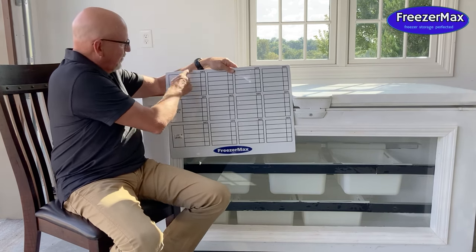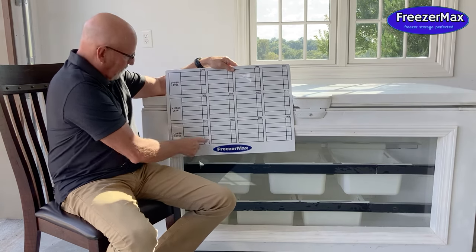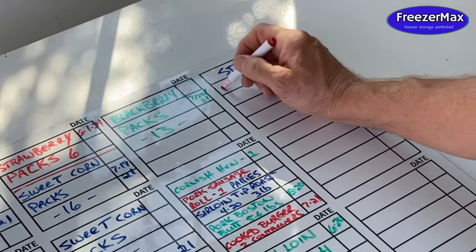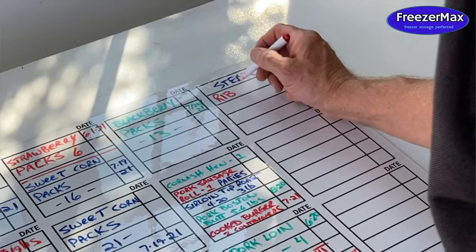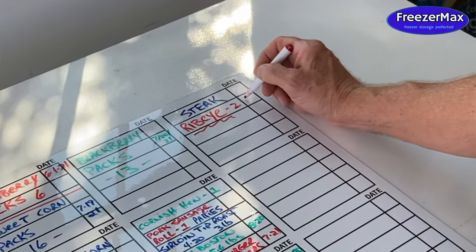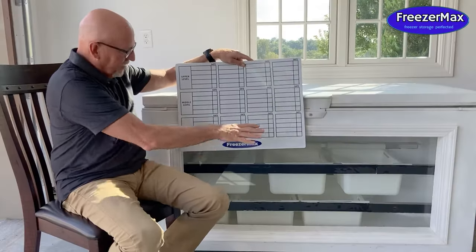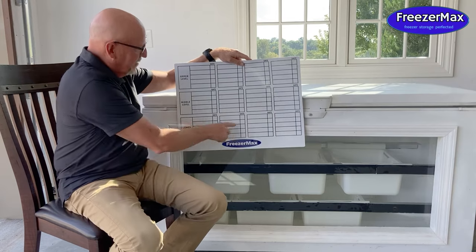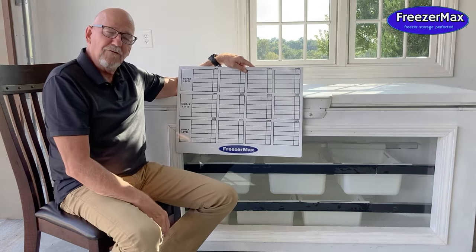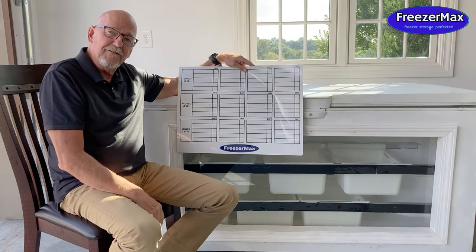This represents one basket on your upper level, this represents one basket on your middle level, same way with your lower level. So you just take a remarking pen right on there and write what you put in the basket and the date that you put it in. It stays right up here on top of your freezer, so when you walk up to your freezer you know what's in every basket before you ever open it. No more digging around, no more wondering — you can find everything in an instant and go get it out of your freezer.